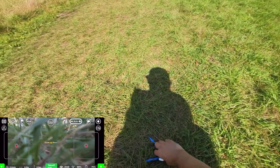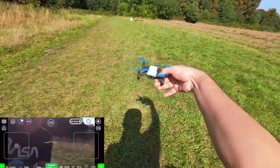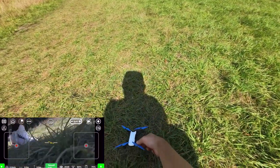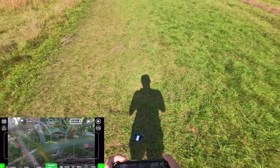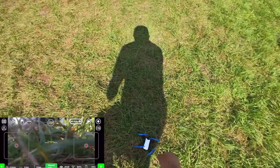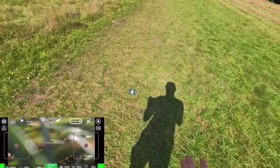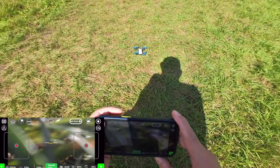Hello everyone, Stefan here. Welcome back for another video. We have our Tello, as you can see, and today we're going to see how far we can fly with this drone, and also we'll see the full max range of the altitude, which is 30 meters.